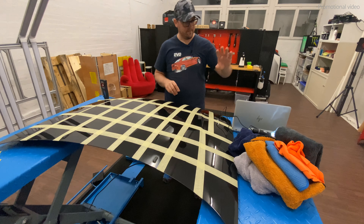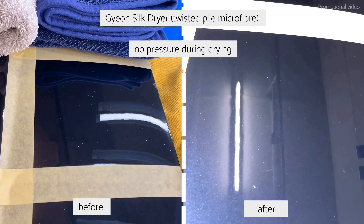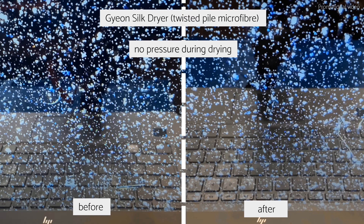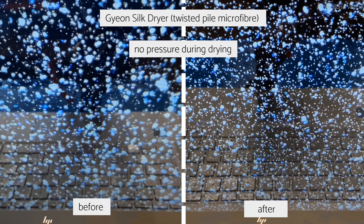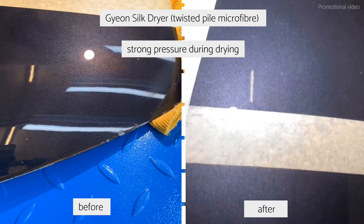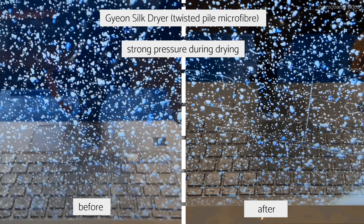The test is done and we will now have a closer look at the condition of the paint. Starting with the Cheean Silk Dryer, a twisted pile or career fiber type of towel. If you use it with light pressure as you should, there are some minor scratches but definitely not many. If you use too much pressure, you definitely induce fine scratches and marring on your paint, especially visible under a strong light.